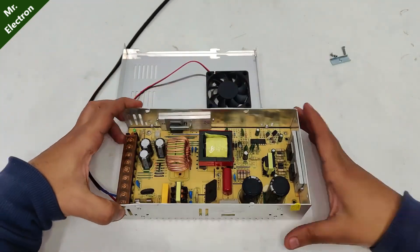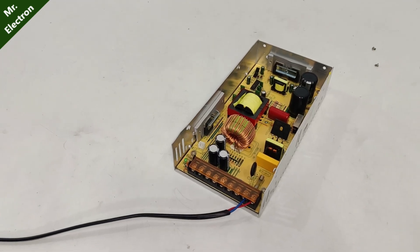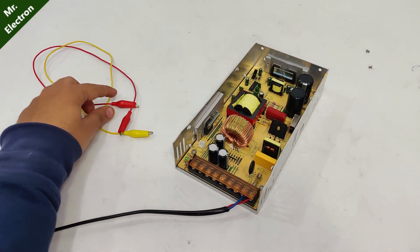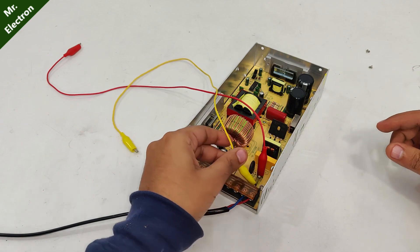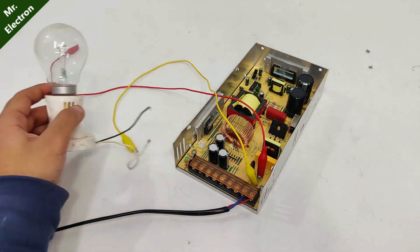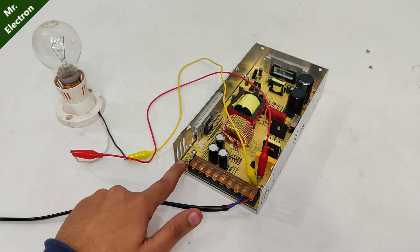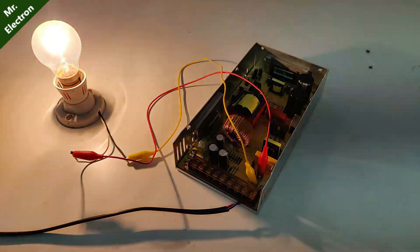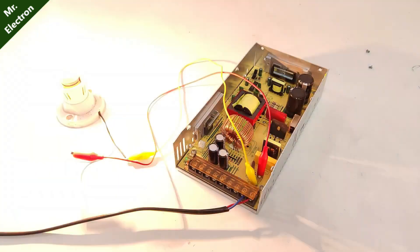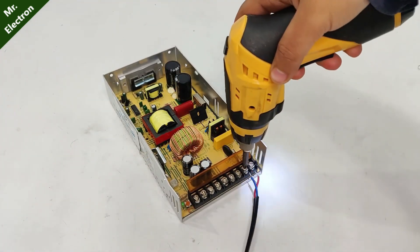The first thing to check in a dead power supply is its fuse. Using the traditional method: take two jumper cables, connect one to each side of the fuse's metallic part. Then take a 100-watt bulb and connect the wire ends to it. Turning on the power supply — the bulb is glowing really bright, which means there is some major fault with the circuit causing it to draw way too much starting current.